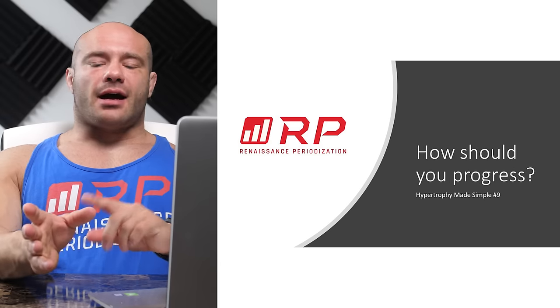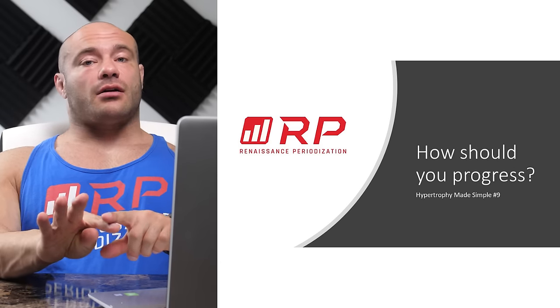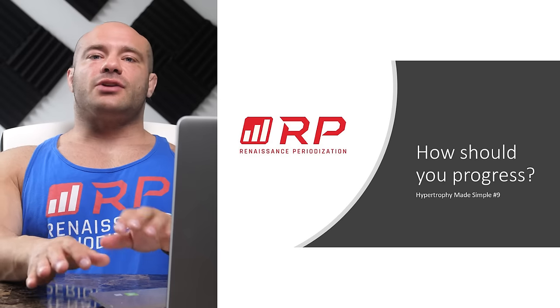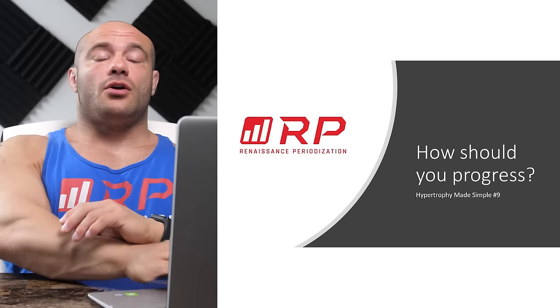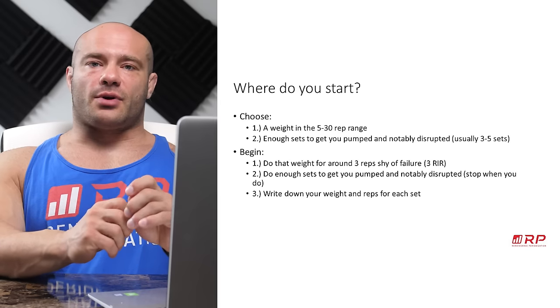If you want more details, check our website's Hypertrophy Guide Central Hub, and potentially our other YouTube videos on this channel for much more detailed descriptions of all these concepts. Where do you start before we can talk about progress — where do you start a hypertrophy plan?